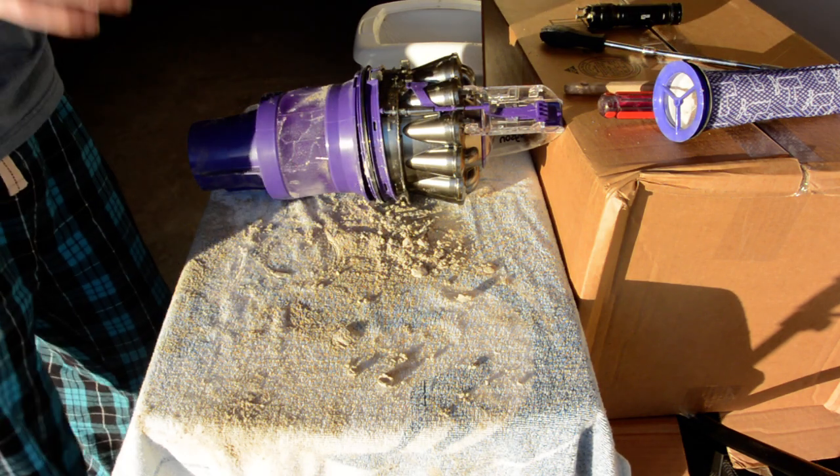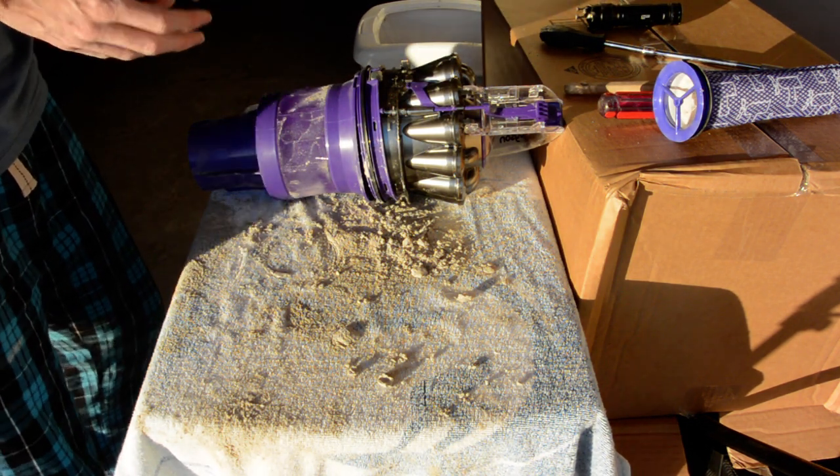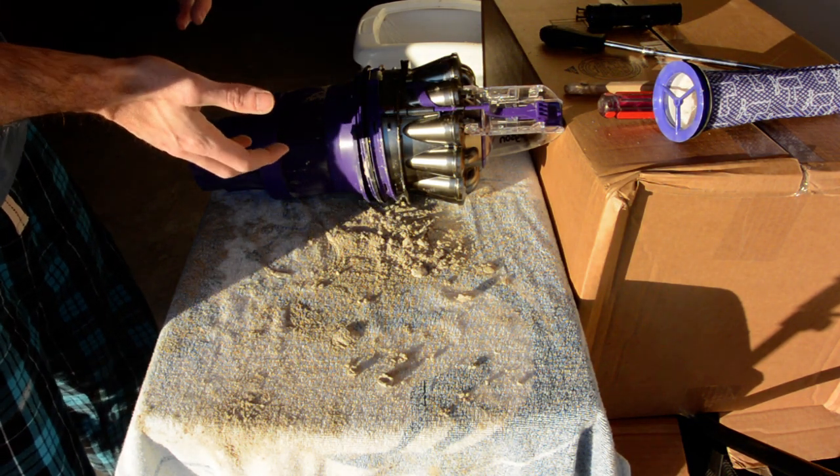Alright, this right here is a video on taking apart your Dyson One with the ball. I found a couple videos out there telling you how to do it, but I went a little bit more in depth because there are a couple questions left unanswered.